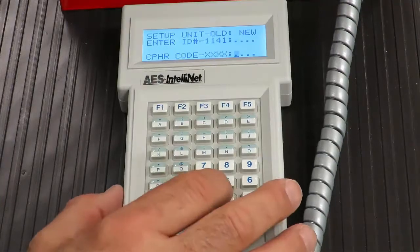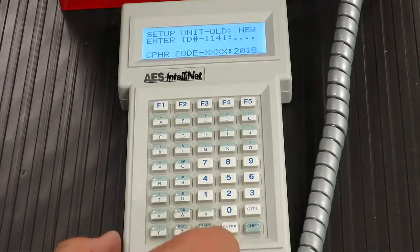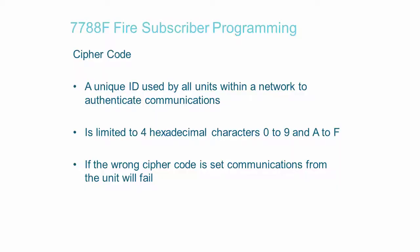Next, you will be prompted to enter the Cypher Code. This is a unique code used by all subscribers and IP links on your network. Think of the Cypher Code as a password or key for the network — it protects communications over your AES IntelliNet network. Once you have entered the Cypher Code, press the Enter key. The LCD screen will now display the word OK.